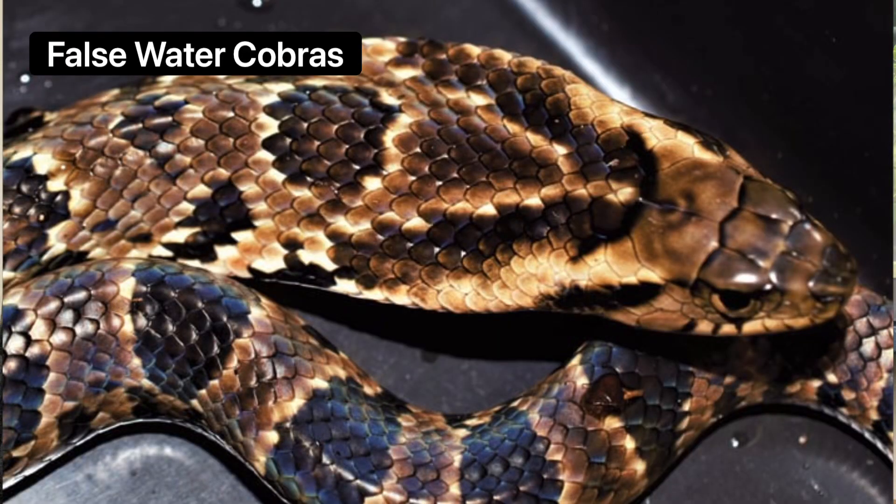I thought I would make a video today about false water cobras. I've been working on writing a book about reptiles and gathering as much information as I possibly can. I'm putting it all into a file and I'll put it out eventually, but I might as well start getting some of this information out now while it's fresh in my mind. I'll leave some links in the description below if you're interested in learning more about false water cobras.